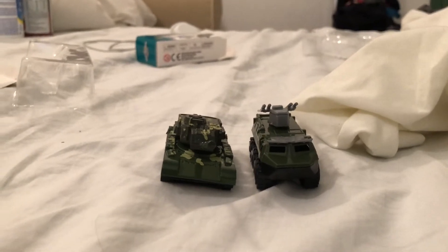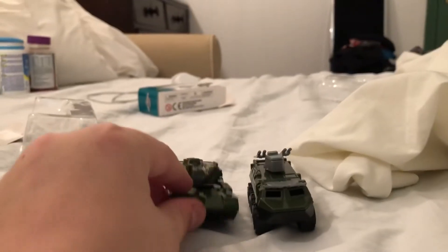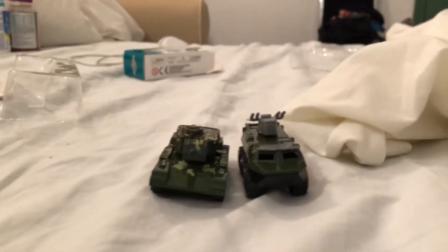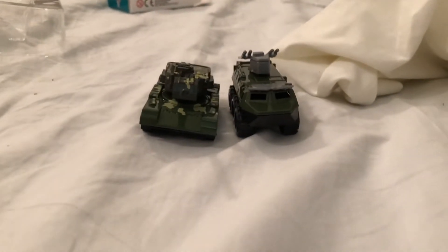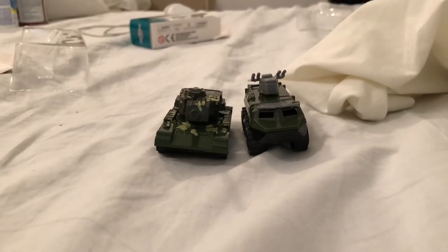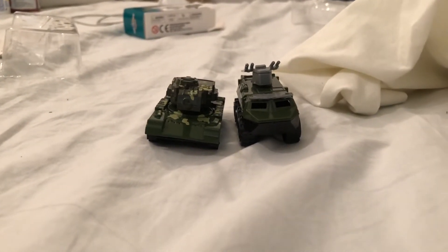I didn't mention these things are actually die-cast, they're not plastic — but yeah, already mentioned that. So that's the unboxing, and next up is the bloopers.